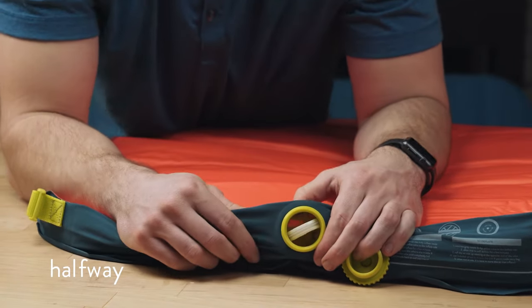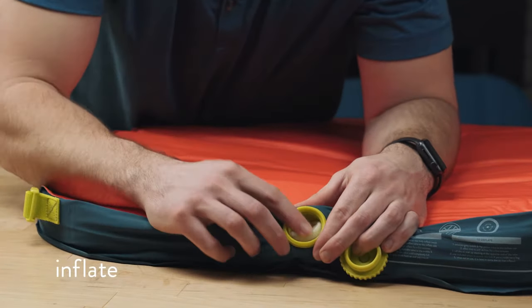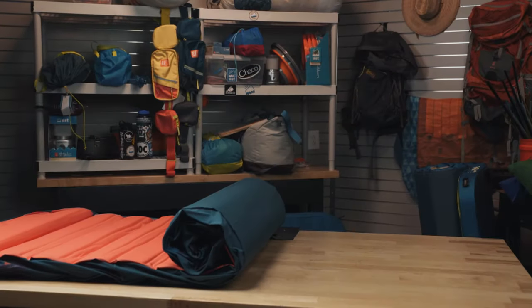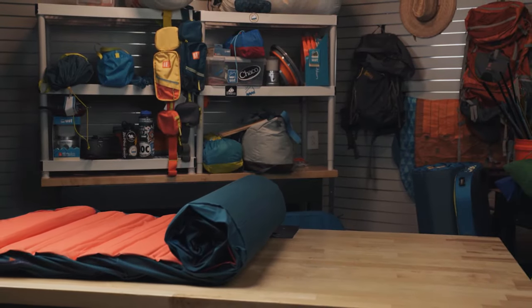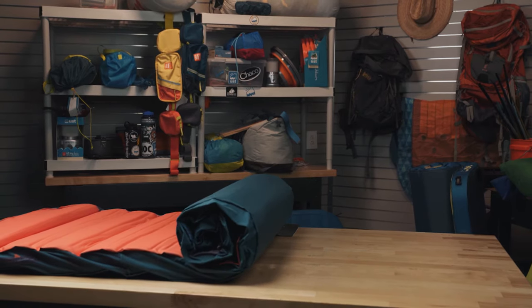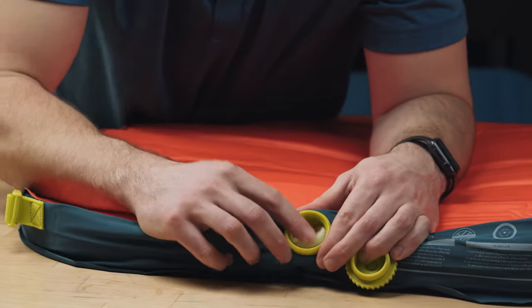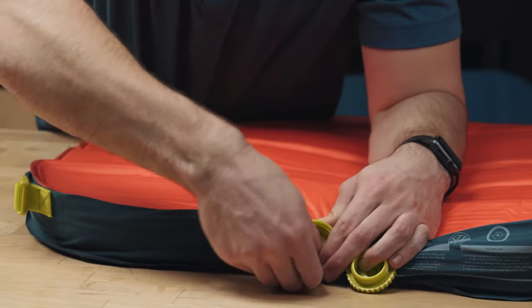You'll notice there are three different settings on the valve: first we've got the deflate setting, a halfway setting, and an inflate setting. If you just lay it flat and let it do its job for a while, it's going to save you a lot of work and self-inflate. If you want it a little more firm, you can go ahead and top it off with a few more breaths — just make sure that's still on inflate so you're not letting any air out.